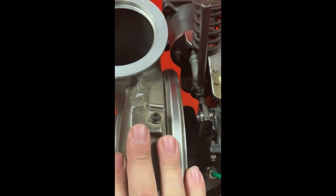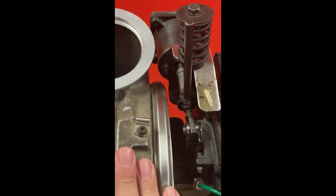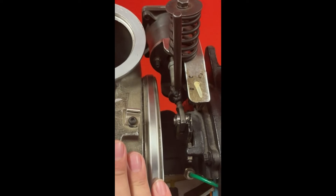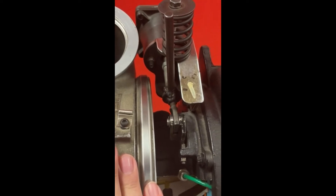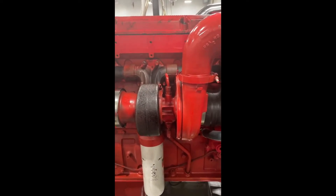The air that leaves this turbo has to go through a charge air cooler before it gets to the intake. This cools the air down and produces the oxygen-rich, dense air that we want getting to the cylinders.